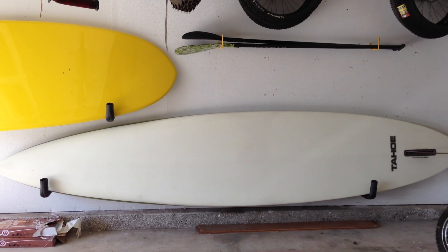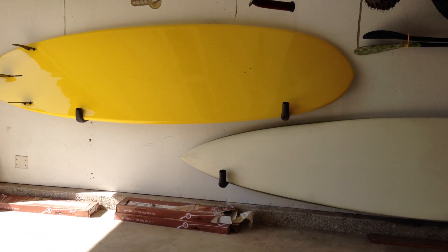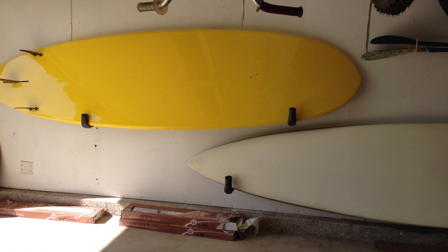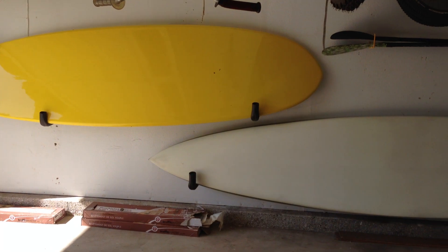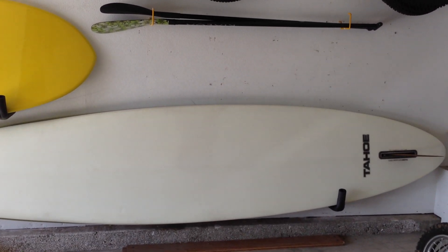I mounted these boards low because I'm only 5 feet tall, so it's easier for me to get them on and off. I would say it cost me $20-$25 to hang two boards on the wall. And I did them like this so that they don't take any space.